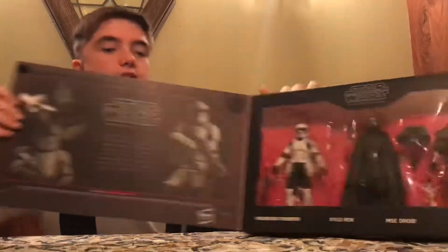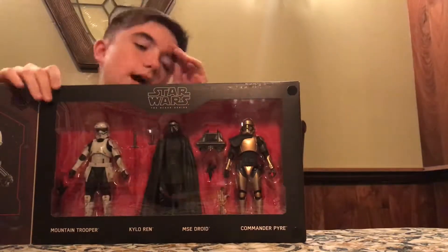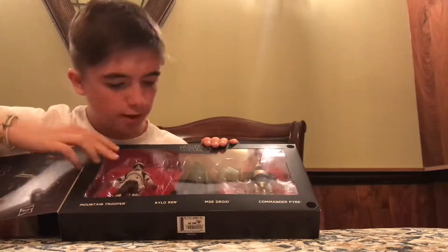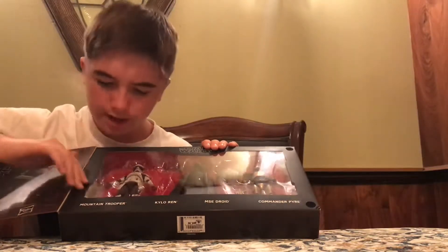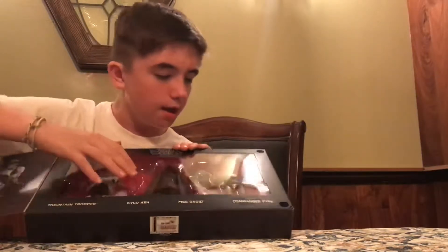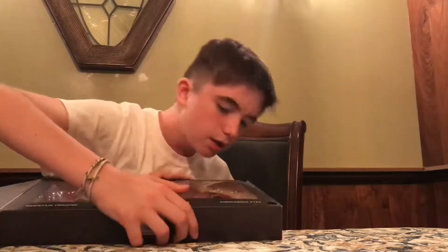These guys look amazing! As you can see, Commander Pryde in his gold armor, Kylo Ren in his black armor, and then the Mountain Trooper. The Mountain Trooper comes with this long rifle that has some weathering on it. Kylo Ren comes with his lightsaber — both on and not on. Commander Pryde comes with a pistol, which I believe fits in the holster.